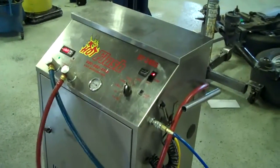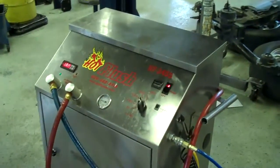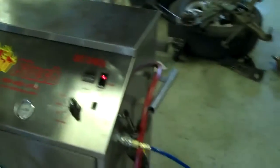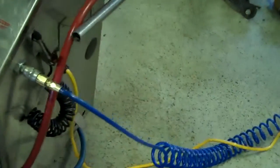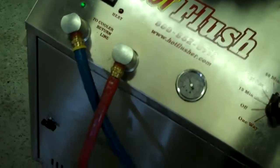Okay, this is our hot flush machine — it's not hooked up to your car right now, but this is just an example to show you how it works. As you can see on the side here, the hot flush is hooked up to shop air pressure. That runs over to the lift, and then these hoses are hooked to the vehicle.